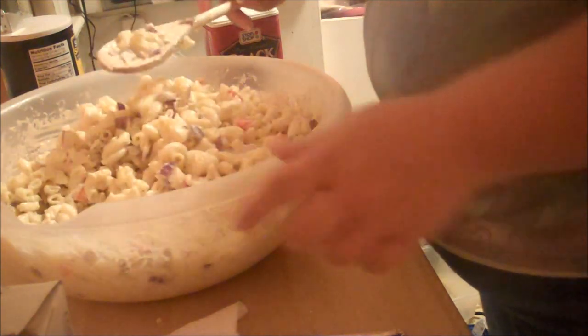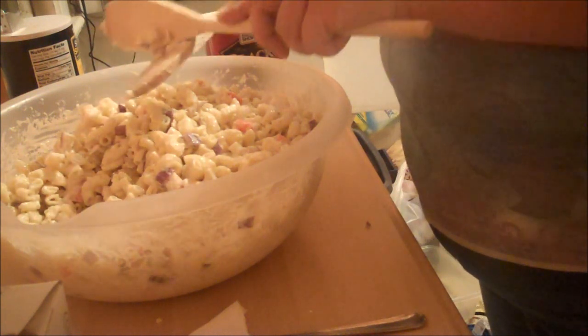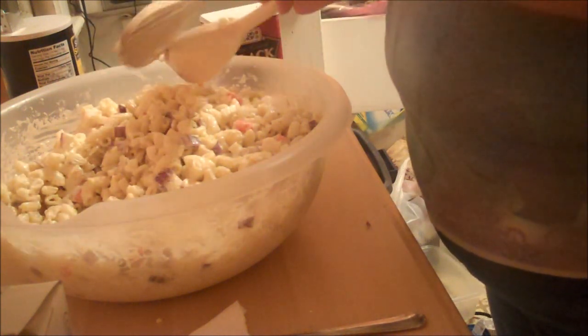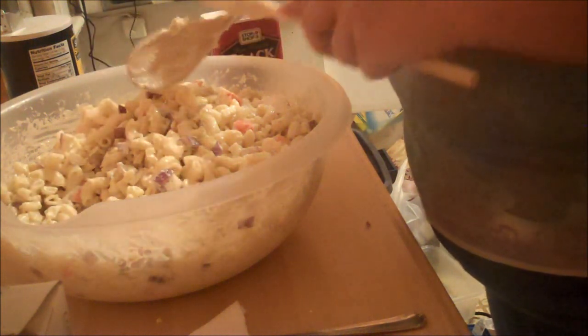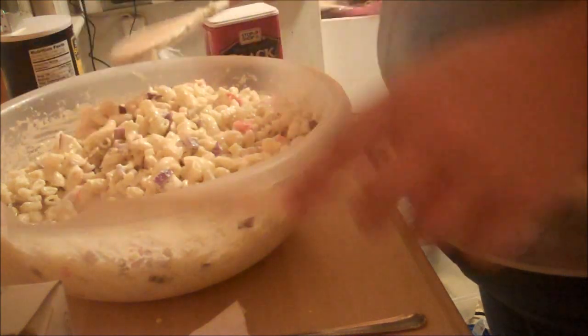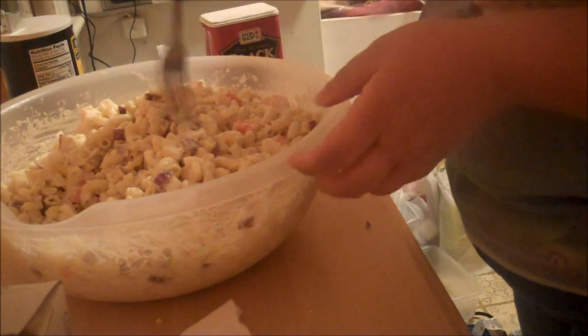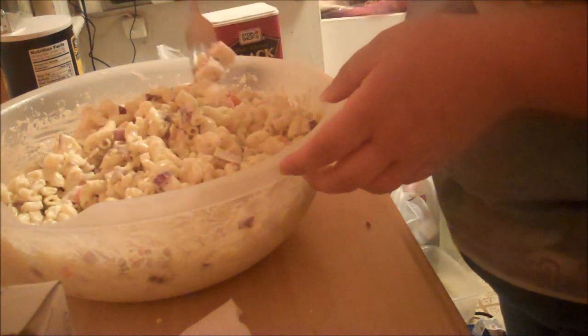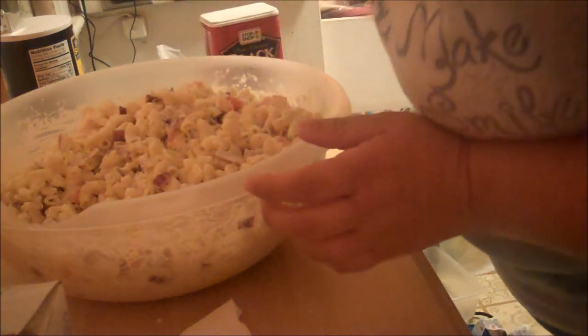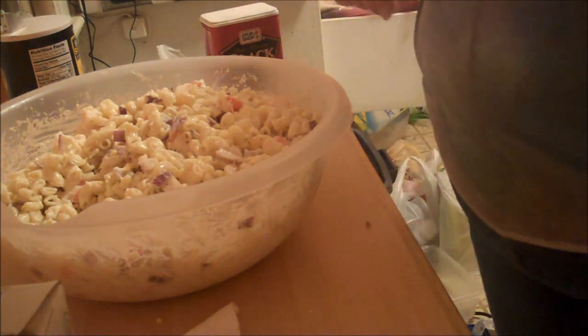I'm going to cover this up and let it sit overnight in the fridge. Tomorrow morning when I come back on, I'm going to be making the hot wings and I'll show you what my sequence of events on that is. Let's try one more taste of this — good. Alright guys, I'll talk to you in a little bit. Bye!